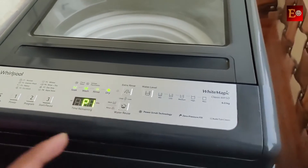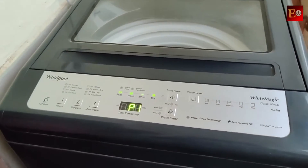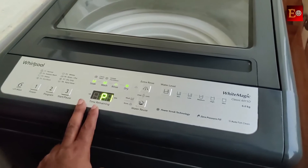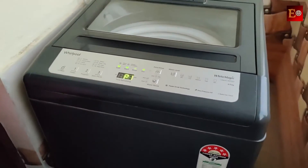Here are the machine's operating buttons. Now let's explain how the machine works. Here is the new washing machine installation process.